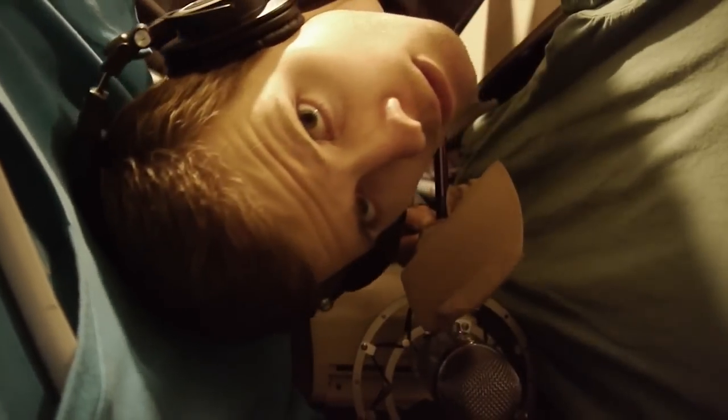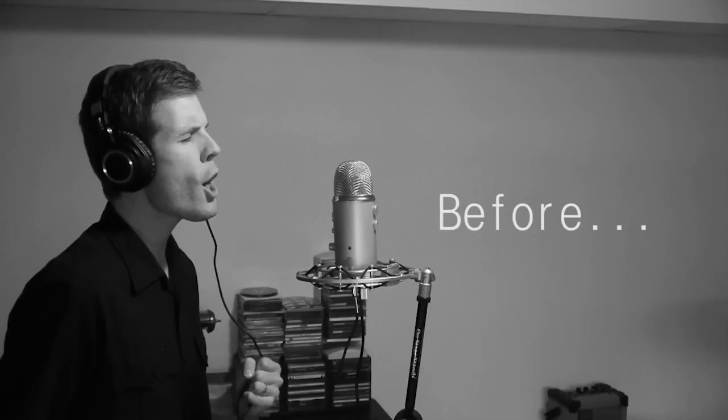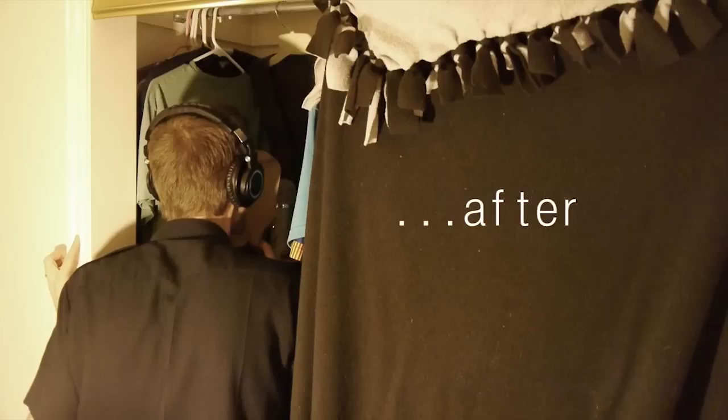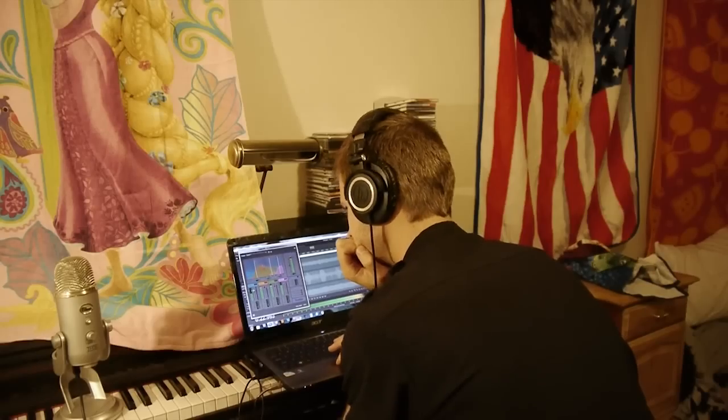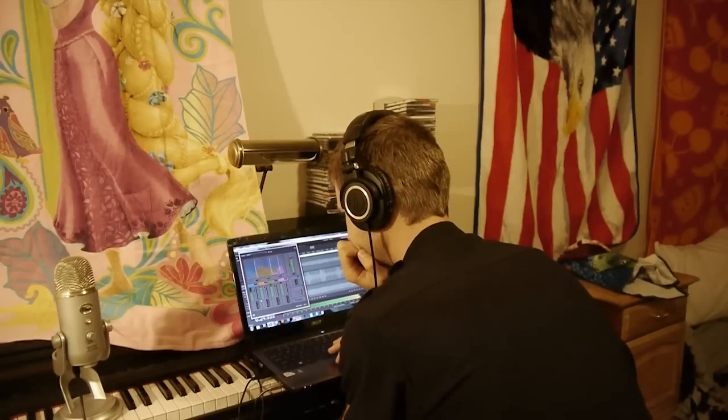I guarantee there are a few of you that think the first vocal recording sounded better than the second because the second recording just sounded so dead and claustrophobic. But here's what it comes down to: which recording is going to be easier to work with when trying to mix the vocals with all the other instruments? With the second recording, I can always add as much reverb and other effects as I want with my software later, but it's pretty much impossible to remove the natural reverb and echo that was picked up in the first recording. The second recording is the obvious choice.